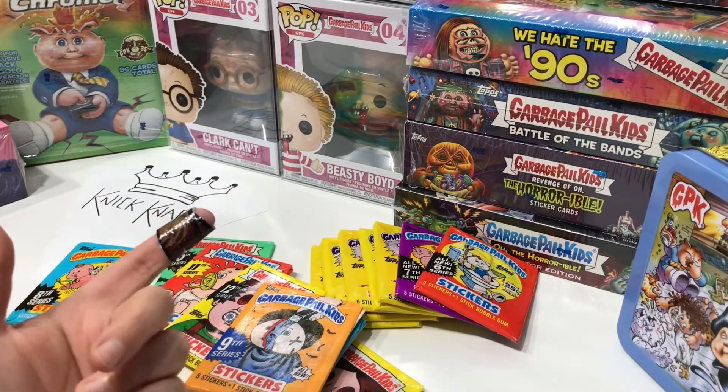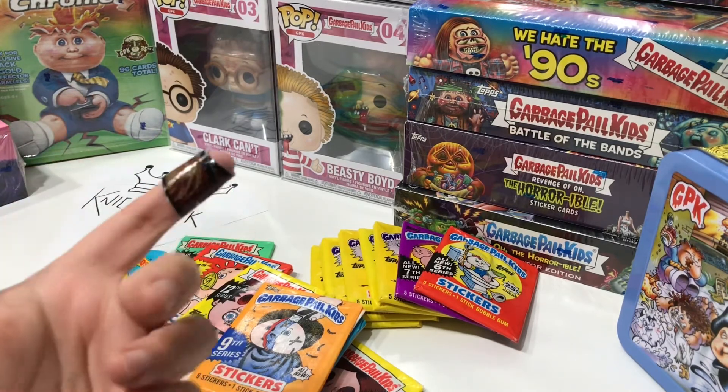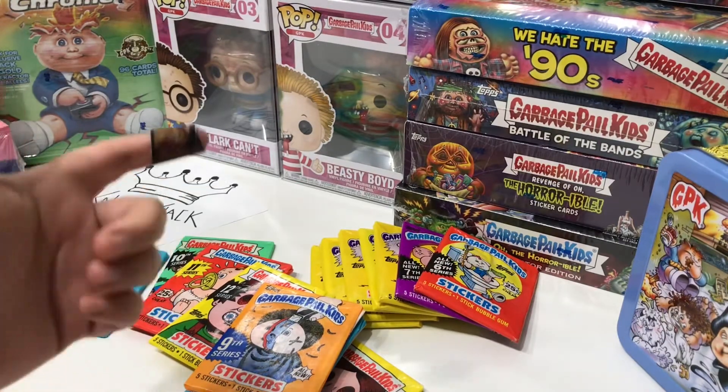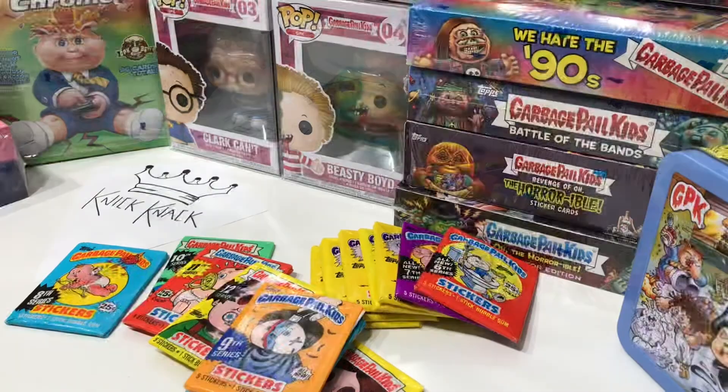You'll notice that I'm wearing this band-aid — this is actually an ode to my very first subscriber who does GPK videos, AnotherHollisBuild. The very first time I discovered his videos he was wearing a band-aid, so shout out to him. Another shout out: my very first GPK video I saw on YouTube was RetroHero1006. I appreciate your videos — they're so knowledgeable and give such good insight into GPK and the GPK world. Thank you for sharing.